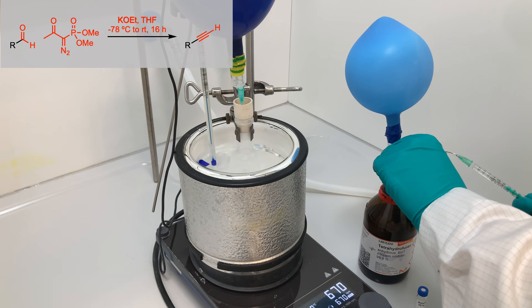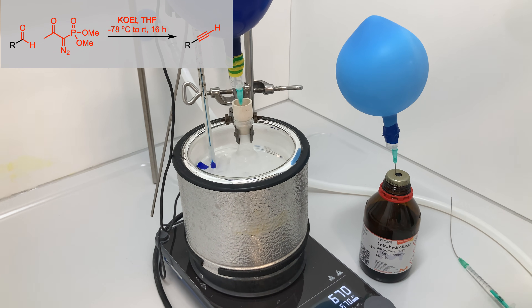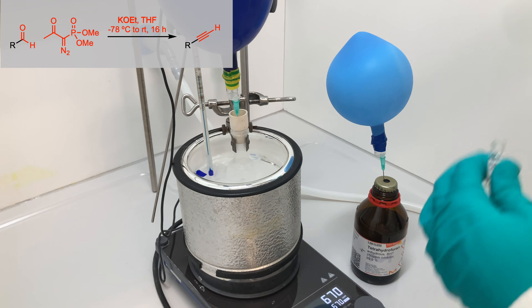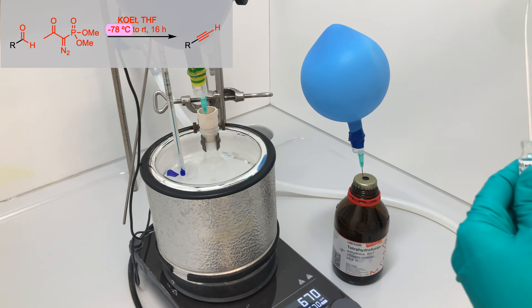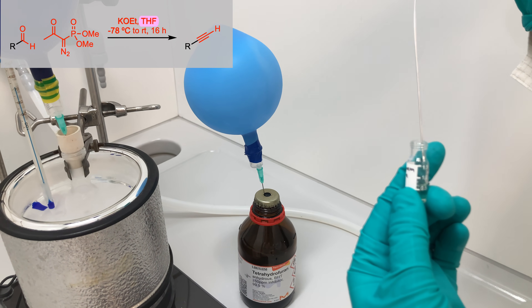In a round-bottom flask equipped with a magnetic stir bar and charged with potassium ethoxide under an argon atmosphere, I added THF and began stirring. The mixture was cooled to minus 78 degrees Celsius before adding a solution of the Ohira-Bestmann reagent dissolved in THF.